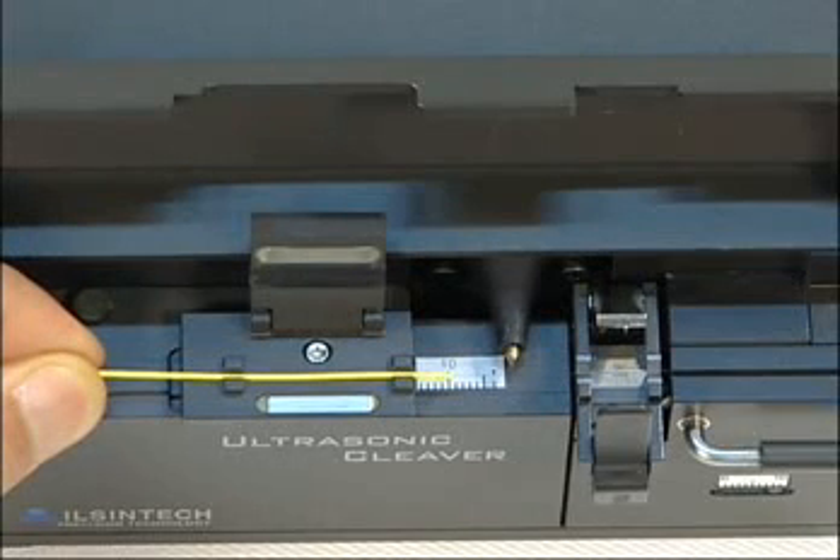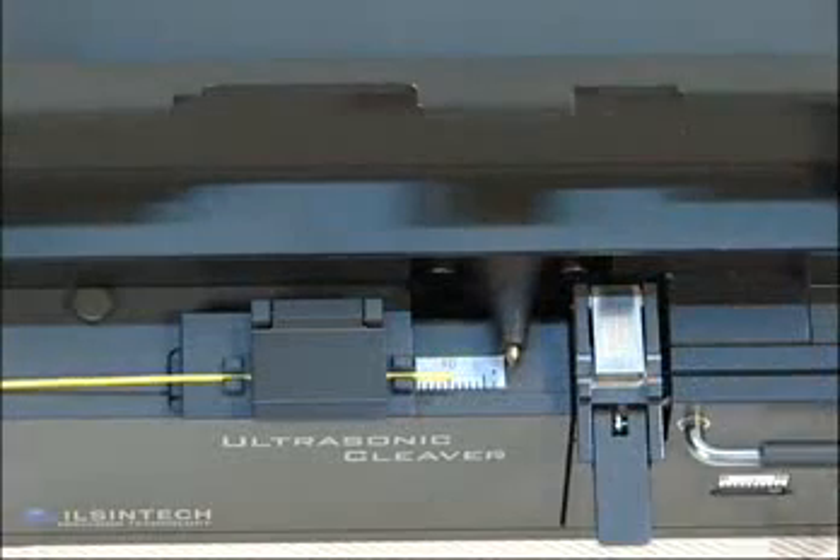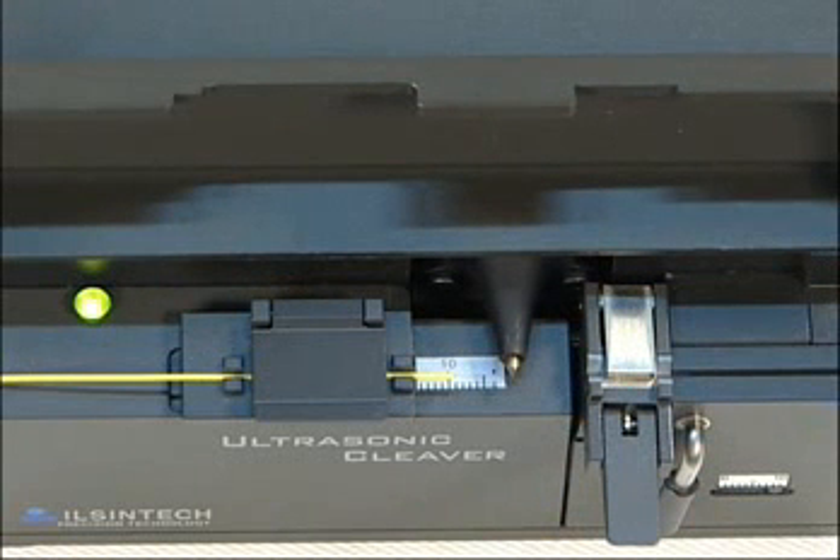Here we show you cleaving. First, clamp the coating part, then clamp the stripped fiber part again. Put tension on it, release the lever, and the blade proceeds. It is cleaved.